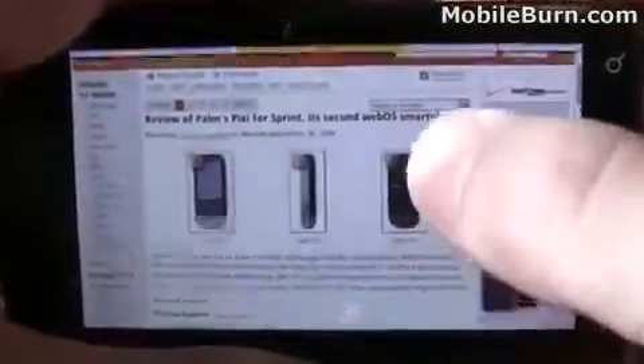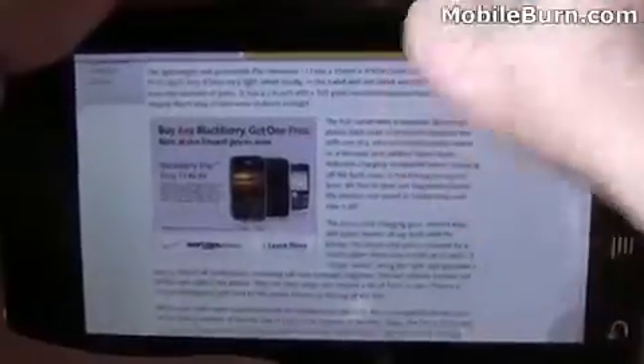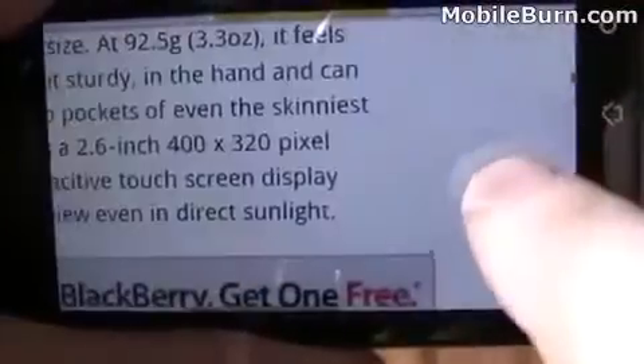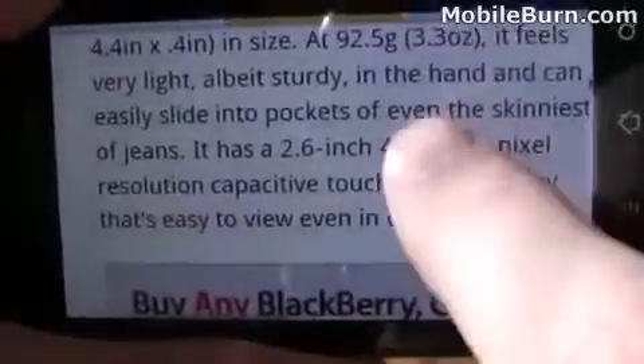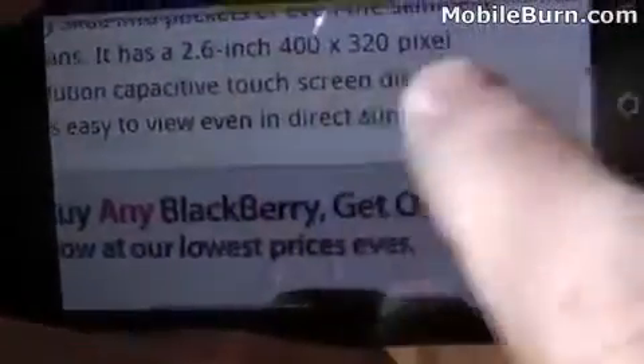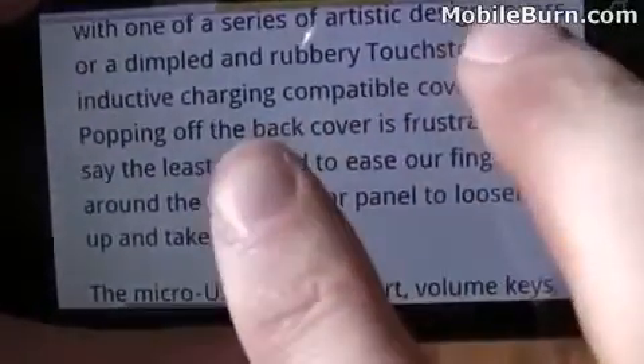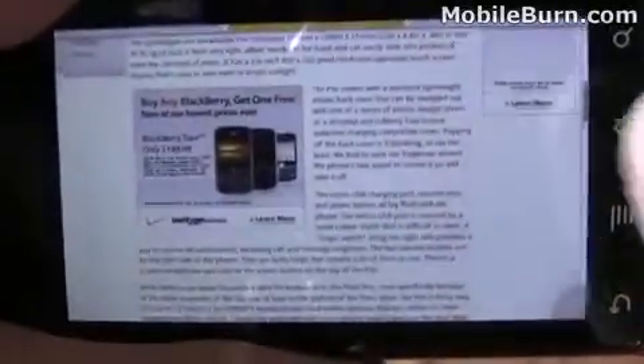One thing that's very impressive with the browser is the way that it reflows text when you change zoom levels. The text floats around the ads right here. If I zoom in tighter, it reflows intelligently so I can still read it at the zoom level I'm using. Zoom out a bit more and you'll see it reflow around the ad again, which is really impressive.